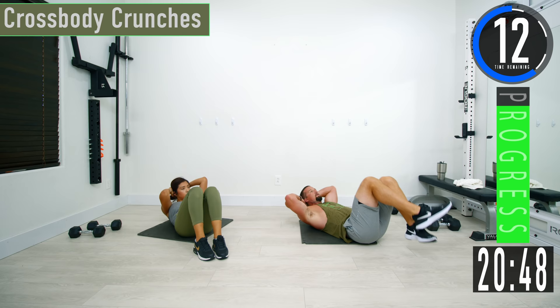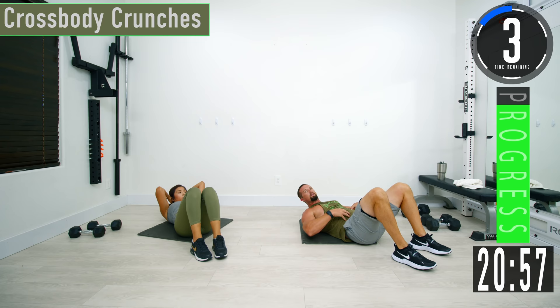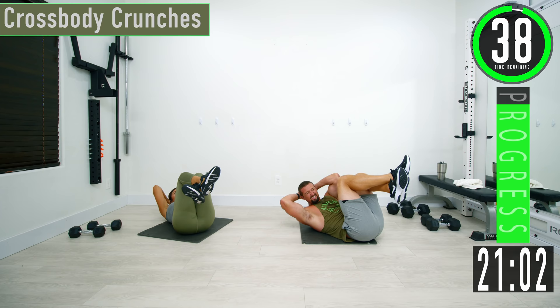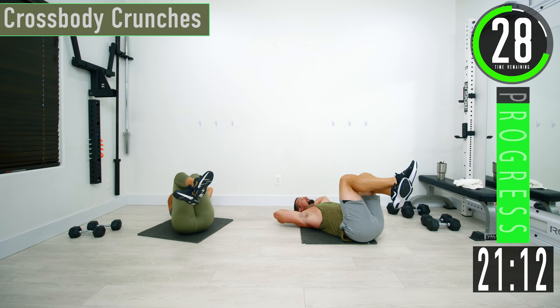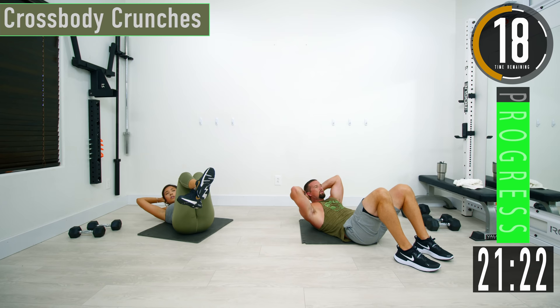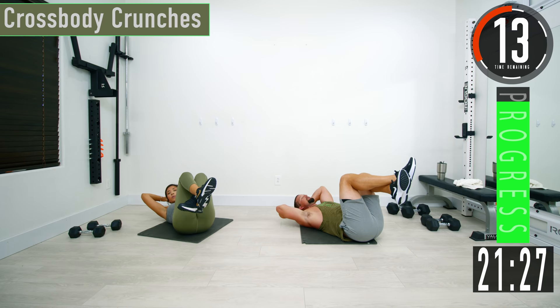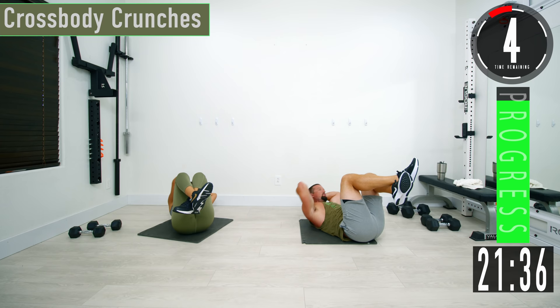Next we're going into cross body crunches. Put those feet up if you want, or keep them down. Alternating opposite elbows to knees. Make sure to contract the abs and exhale as you come up. If cross body is too tough, just come straight up. If reaching your knees is too hard, just do that. No matter what you're doing, keep pushing — do not stop, do not give up. One more.